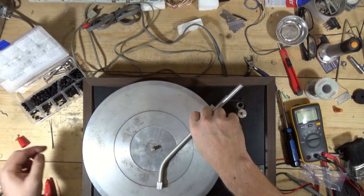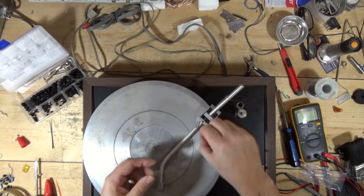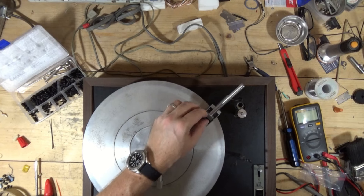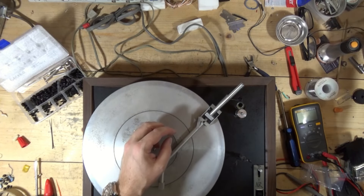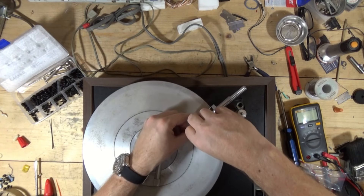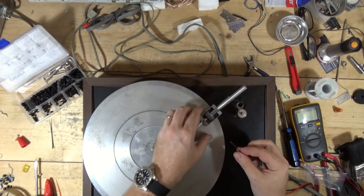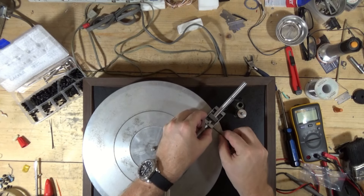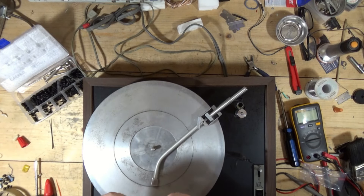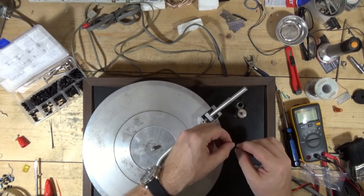That one's probably too big. I have no idea what size that is. That one may work. Maybe from the sides — doesn't want to go from the side with that one. Let's try a different size. Worst case I can just pull them off of the other one that I have.